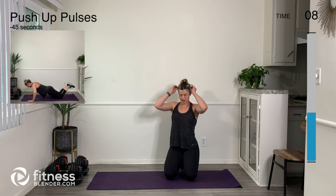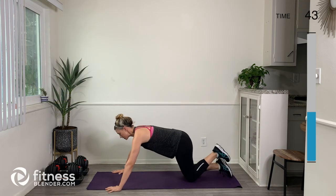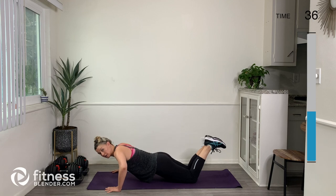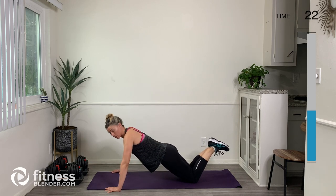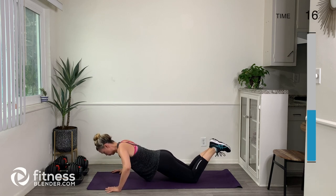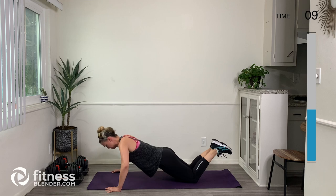Now we've got to do the push-up pulses. Find that level of challenge that works for you so you can do it safely and with proper form. Pulses are slightly quicker than our actual reps, but you can still do pulses slowly to make sure your form is spot on. You can pulse up here if that feels better, or get really low and pulse down here — whatever works for you. Take a big breath in through your nose and breathe it out.